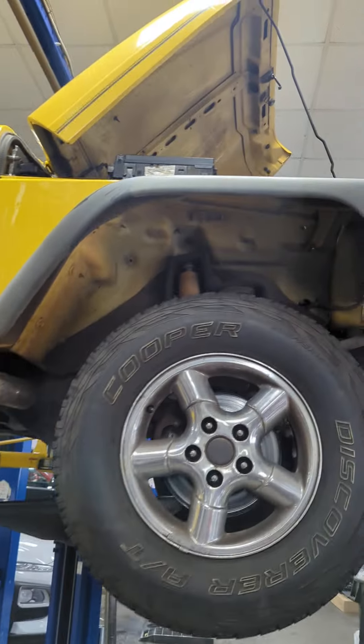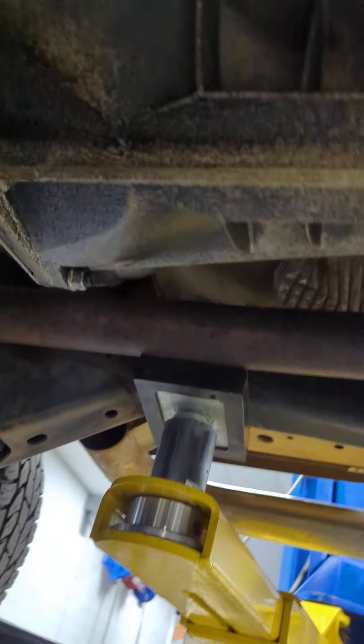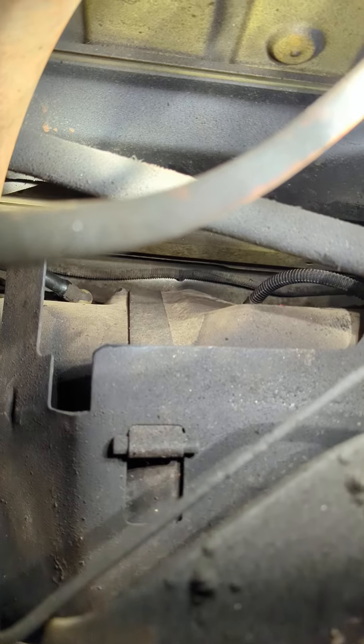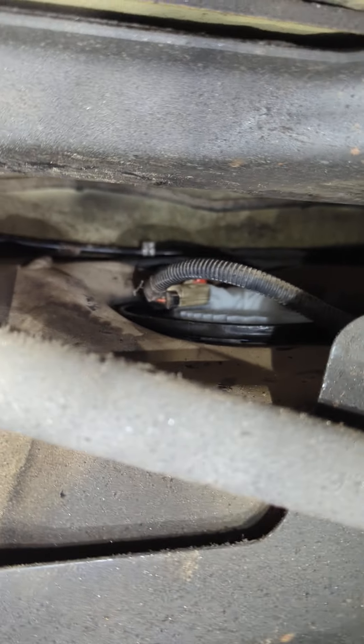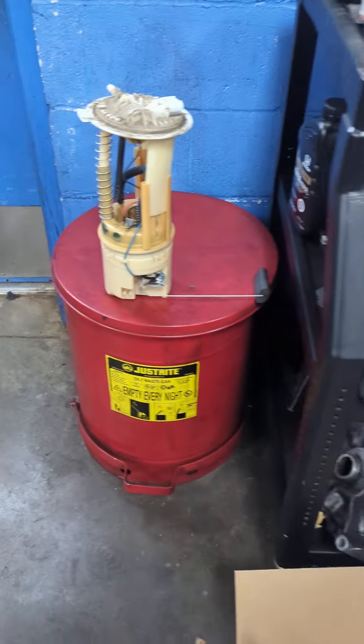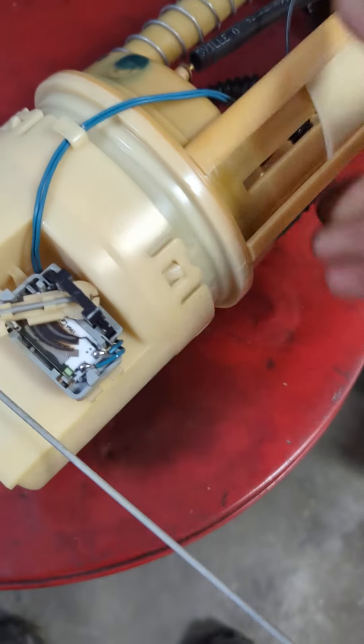Today I have this 2005 Jeep Wrangler inline-6, straight-drive. The miles are high and it was dripping aside from that. I had to replace the fuel pump assembly. You can see it here — that's the new pump. The reason I replaced it is because the fuel level sensor was burnt on this one. This is the old pump.